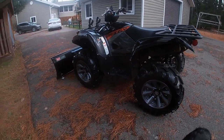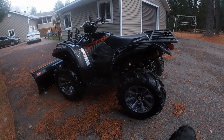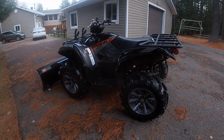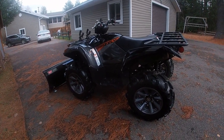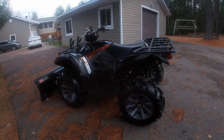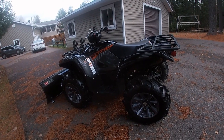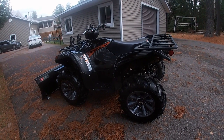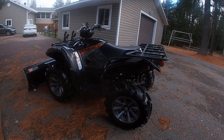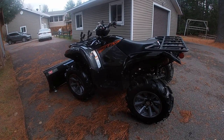No problems at all with the Grizzly — nothing, no glitches. I've got just over 1,200 kilometers on it. I did the initial oil change at around 250 kilometers — took it back to the dealership and they did the oil and diff changes. Then I did another oil change at 1,000 kilometers myself. I put in Anz 0W-40 full synthetic oil, and that's what I'm going to use from now on, along with a Yamaha filter.